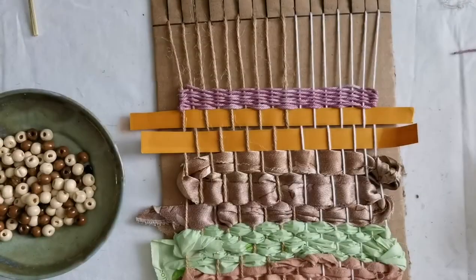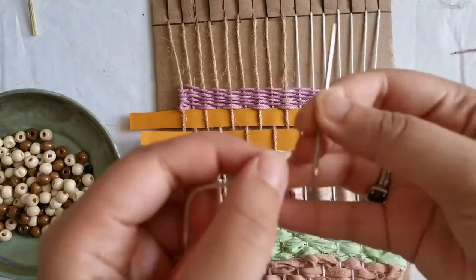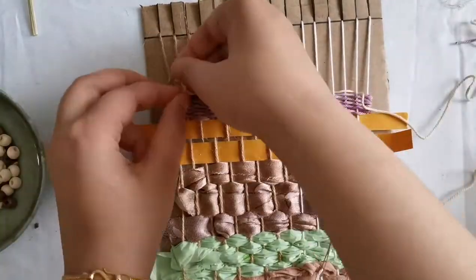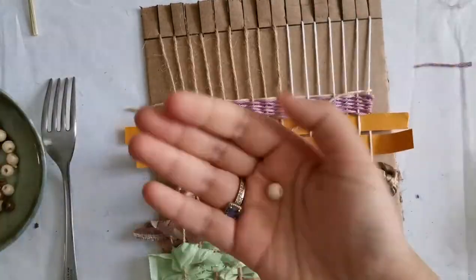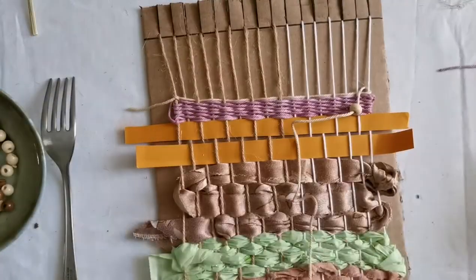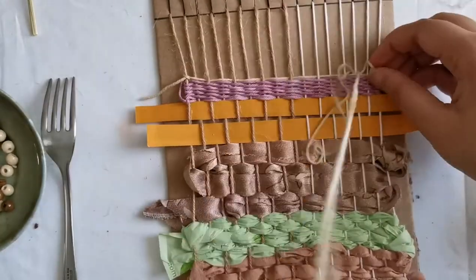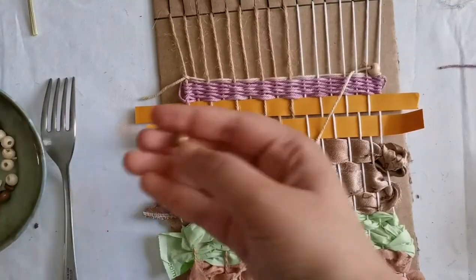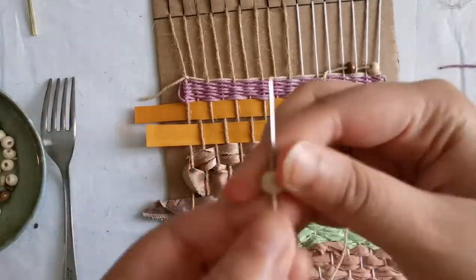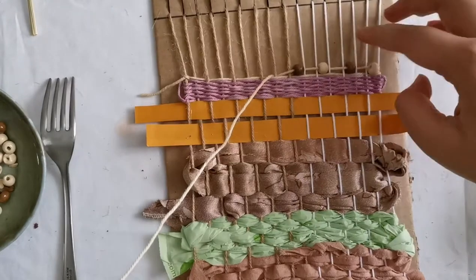Another technique that you can try is introducing some beads to your loom. To do this, I start off with a plain line. I am inserting one bead at a time and placing it where desired, then I do one weaving stitch like this. I am ready to bead the second bead and I will leave one string in between each bead.